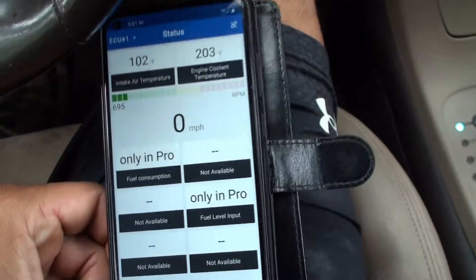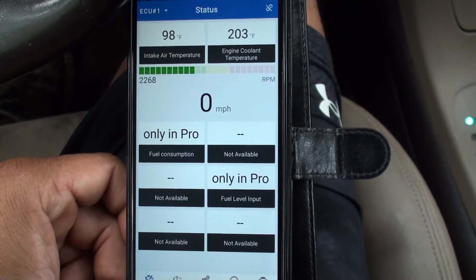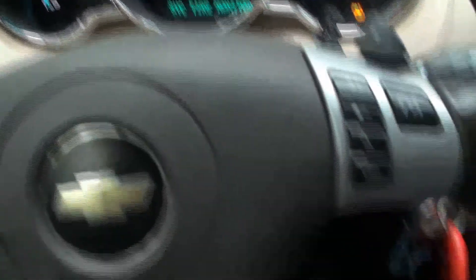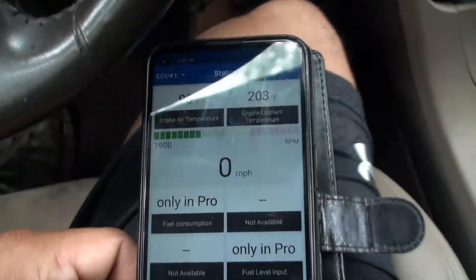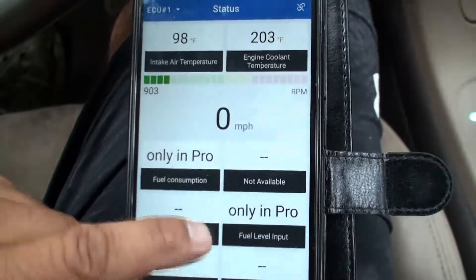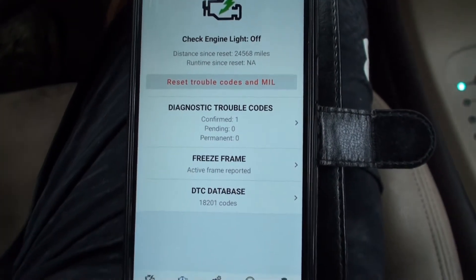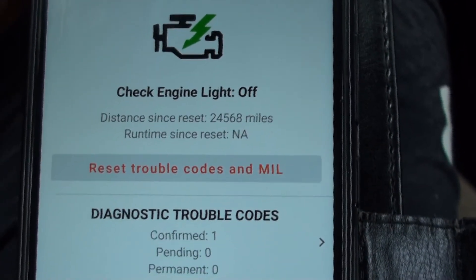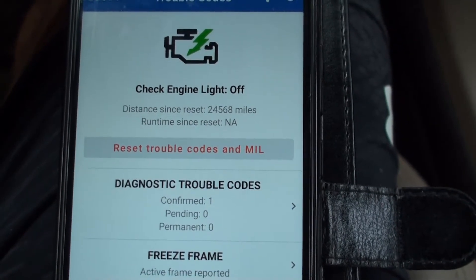Let's rev it up a little bit and see if there are any trouble codes. Diagnostic trouble codes — let's see. It shows distance, and reset trouble codes and MIL. Engine light off — yes, there is no engine light, which is true.